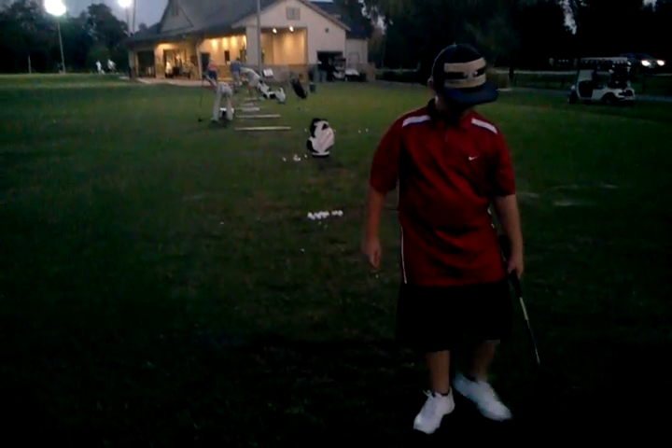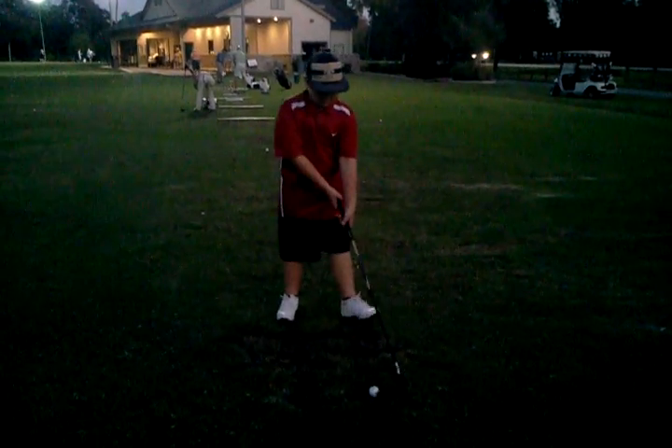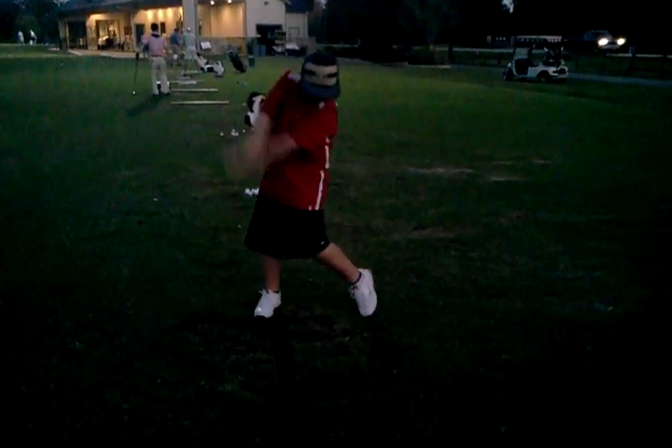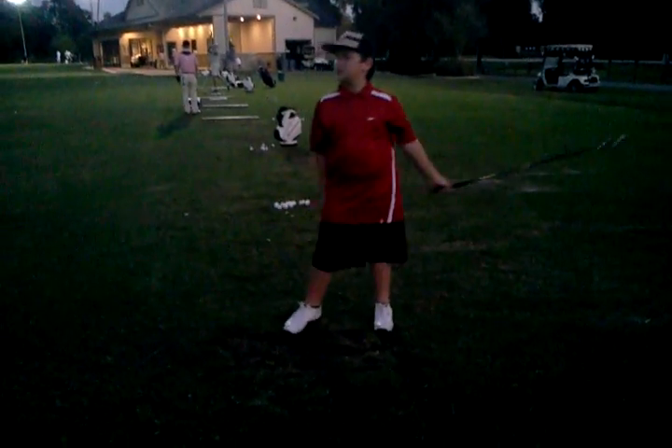No squishing, definitely forward. Okay, let's show one more. So line up and grip first. There you go. All right. Thank you.